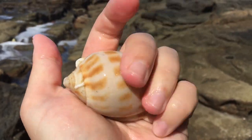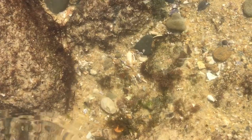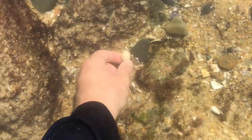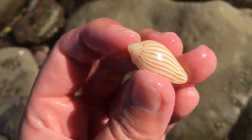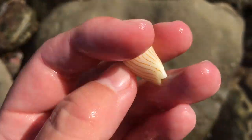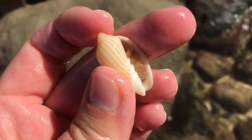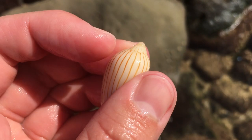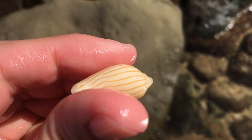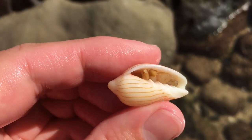Ooh, zebra volute! It does have the tip. Yes, that is a very nice one. I did find a quite nice zebra volute yesterday too with a red tip. I usually find them more like this with the creamy colored tip. Wow, the stripes on that one are actually very, very nice.